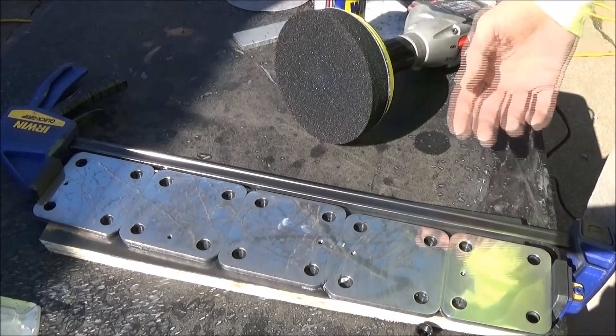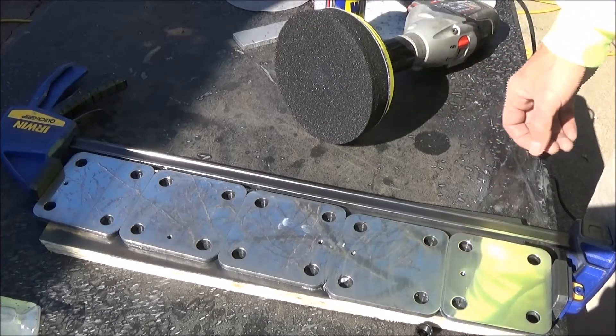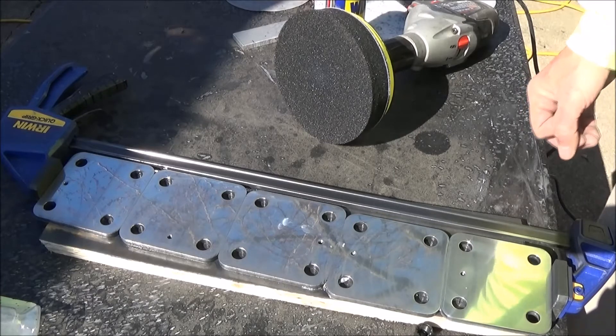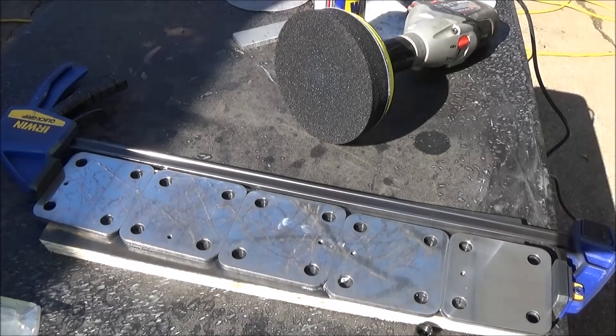I'm guessing a Dremel would probably be a better size fit, and that way I could use a clamp to hold these individually and work on them. It's a lesson learned. It's kind of shiny, and once they clean up it'll look all right. I'm not going for perfect here — I just thought I'd put some kind of shine on them while I had them out. Now I'm going to go ahead and start putting this battery together.